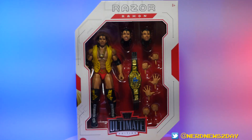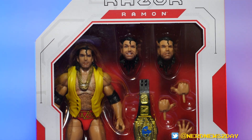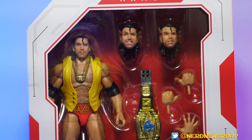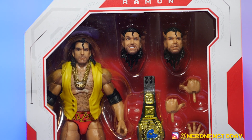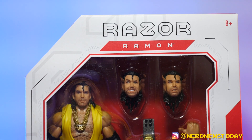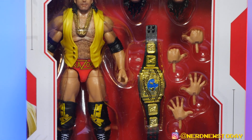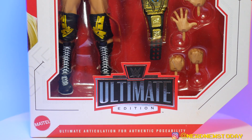It feels like a pretty iconic look for Razor despite it being one that might not have a lot of notoriety. The only notable match with this attire might have been WrestleMania 9 against Bob Backlund, which is very similar. But looking it up, this was actually one of his jobber matches when he started coming into the company — if anybody knows the exact date, please comment below. The front of the box has a big window that lets you see all his accessories, and he's got a lot of them.